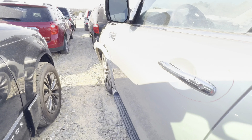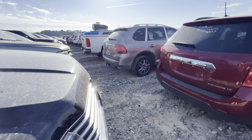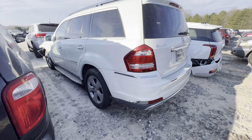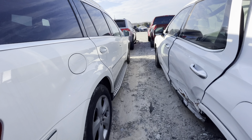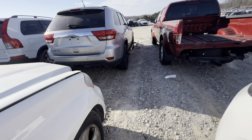What y'all think about these? Let me know in the comments below. These are just monsters — literally gas guzzlers. We got a GL450 down there. I think they discontinued these and the ML.